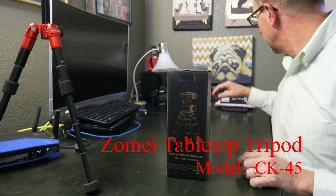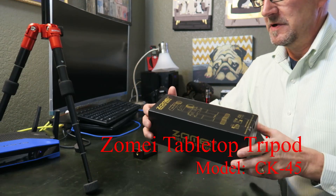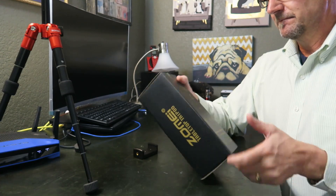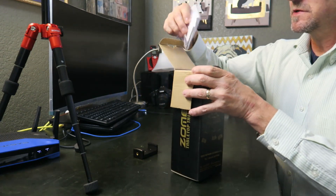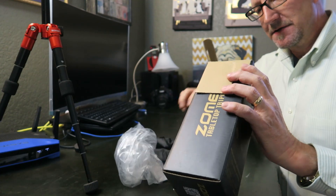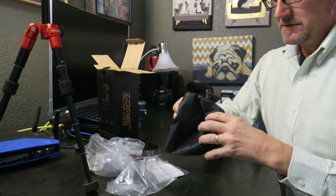So first off, what came in the box. This is the box for the Zomei tabletop tripod. I bought this off Amazon — cost me $40.99, not including tax, free shipping.